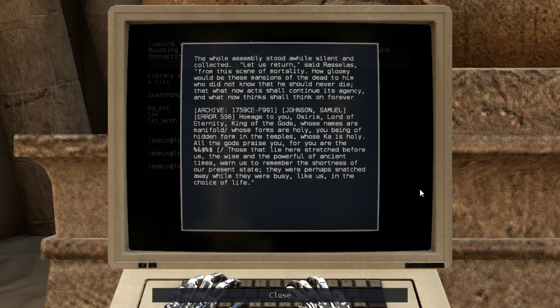Homage to you, Osiris, lord of eternity, king of the gods, whose names are manyfold, whose forms are holy, you being of hidden form in the temples, whose Ka is holy. All the gods praise you. Those that lie here stretch before us, the wise and powerful of ancient times warn us to remember the shortness of our present state. They were perhaps snatched away while they were busy, like us, in the choice of life.